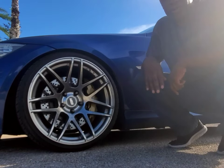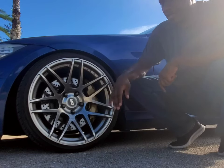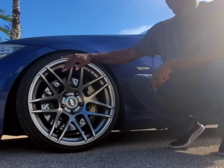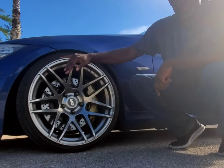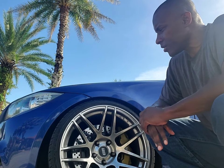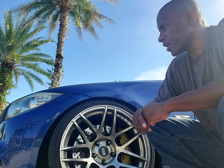Hey guys, today we're going to talk about the rims that I have on my E90. These are ESR 19-inch rims. The rims are wearing 255/30ZR19s.